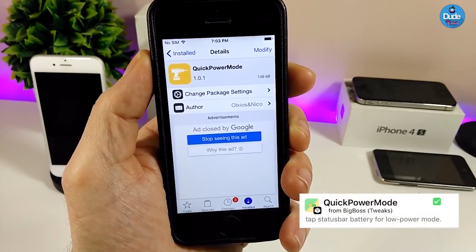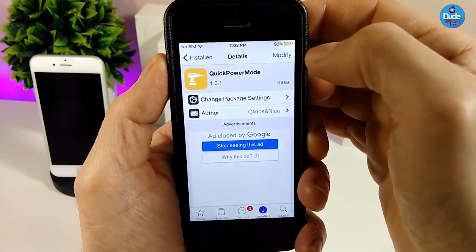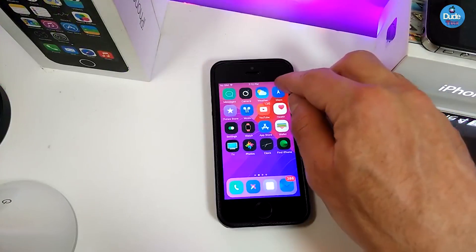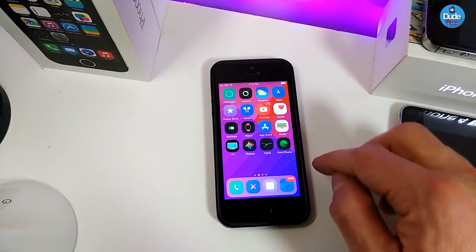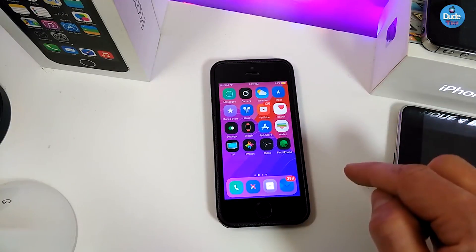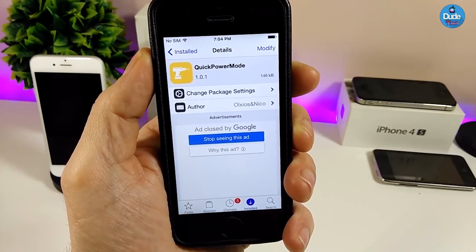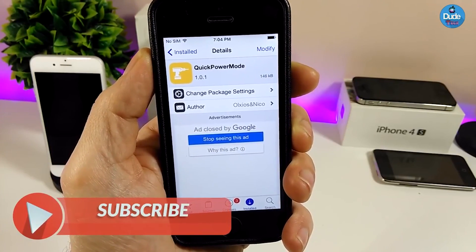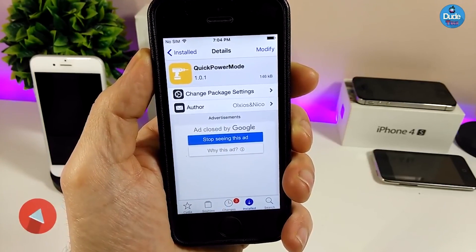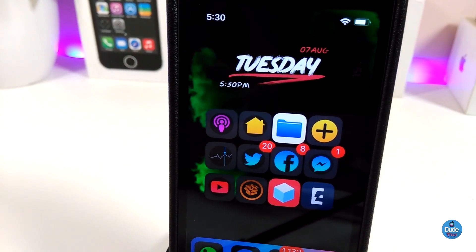The next Cydia tweak is Quick Power Mode. It lets you switch your battery power mode right from the status bar — tap once to go to Low Power Mode, tap again to come out of it. This is really useful and nice. It doesn't have anything to configure; it works right away when you download it on your jailbroken device. I highly recommend you give Quick Power Mode a try.